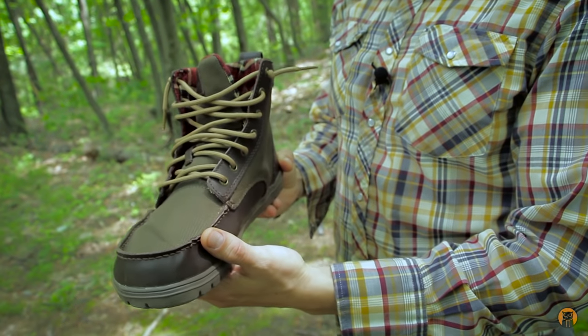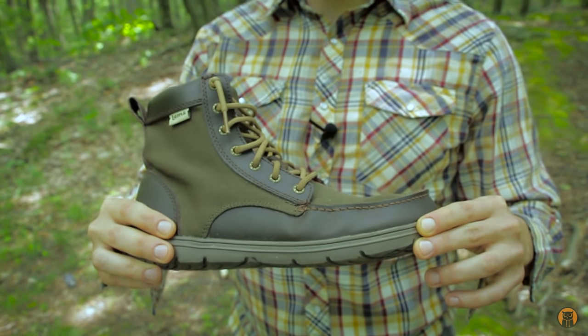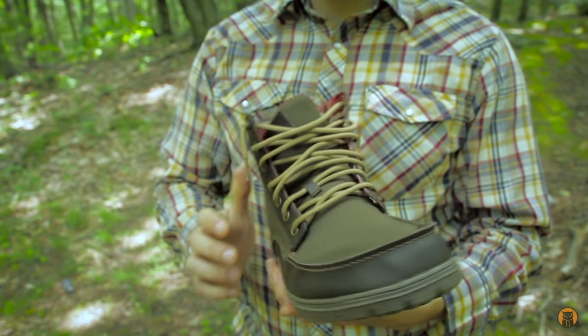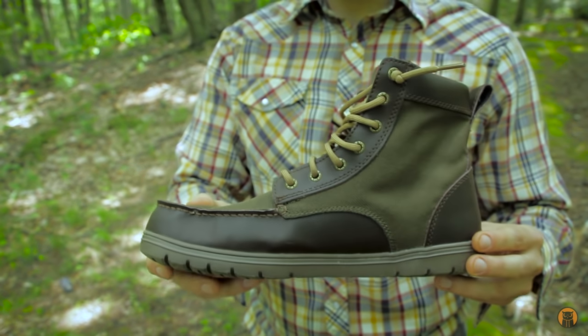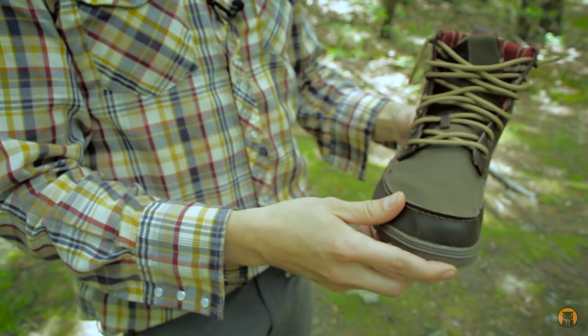I wore these on a five-mile hike on a gorge trail that was up and down the entire time — feet weren't tired, no sore spots, no blisters, no hot spots right out of the box. You can wear these because they're really light and flexible, which is a segue into the next feature.